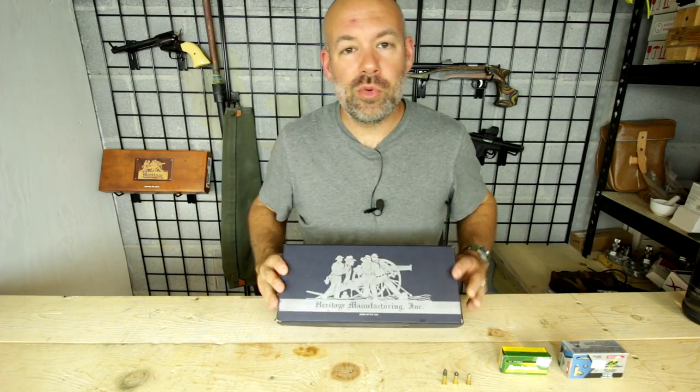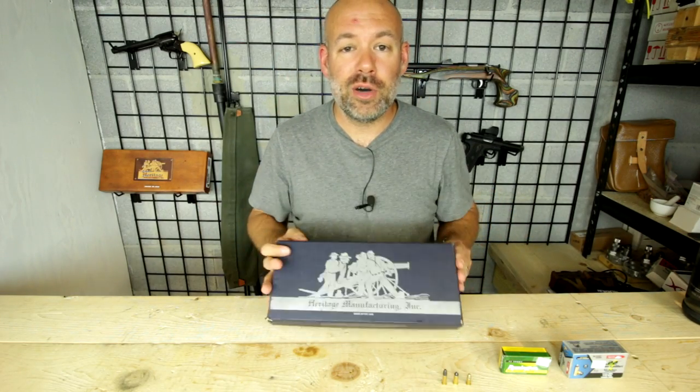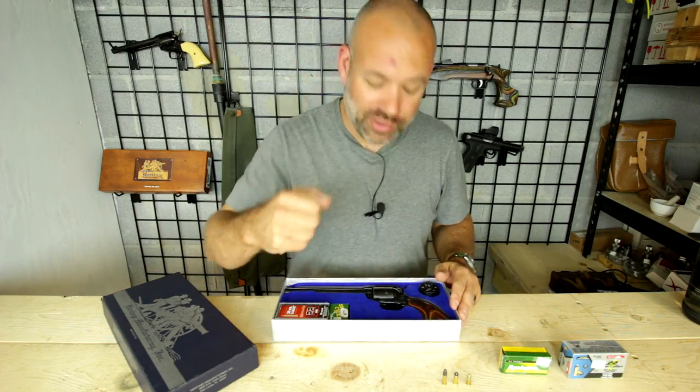Howdy folks, you're watching Deuce and Guns. Have you ever wondered when you purchase a Heritage Rough Rider revolver, why do they have the option for you to have two different cylinders?